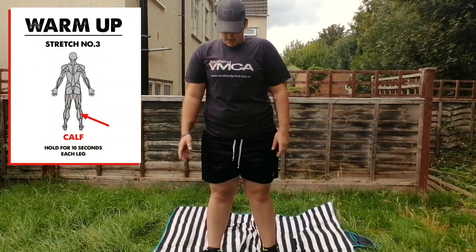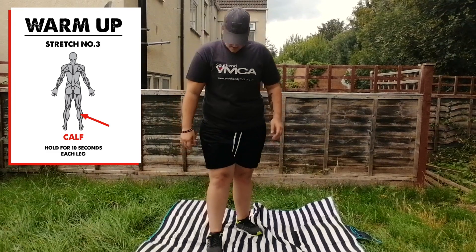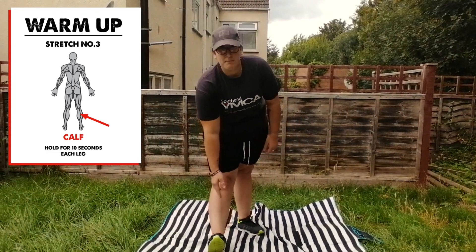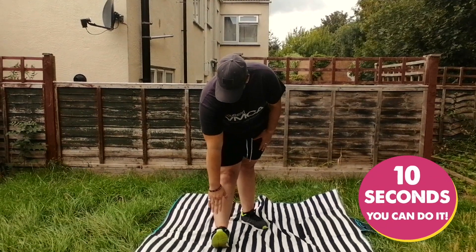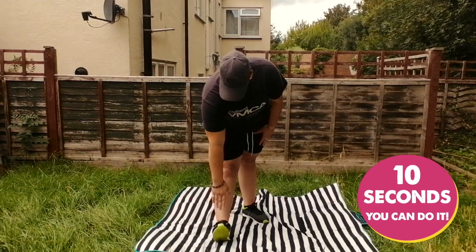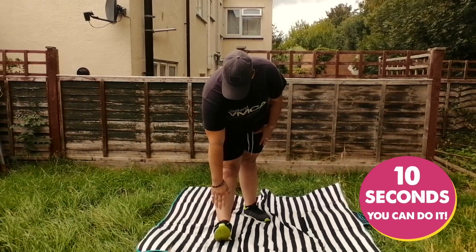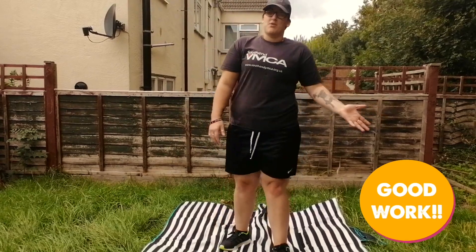The third exercise we're going to do is stretch your calf. So basically leaning forward, pointing the toe up to the sky. 1, 2, 3, 4, 5, 6, 7, 8, 9, 10. Again, you do the same on the other leg.